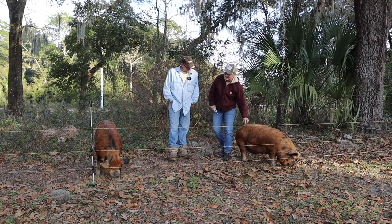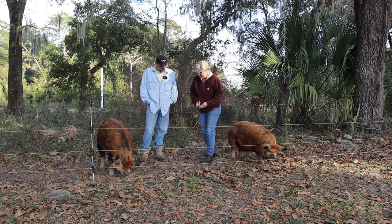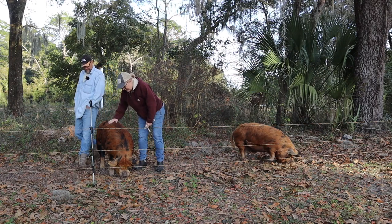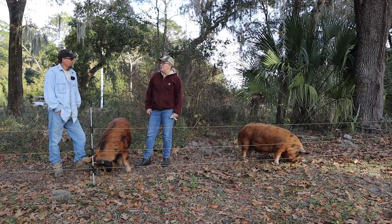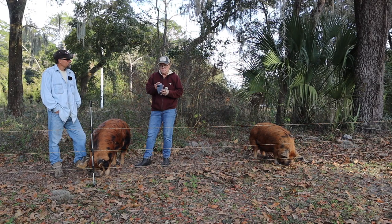We're going to take you along and show you how we feed them when we fill up their feed bucket. You can see they're really big, beautiful, healthy pigs. These are Idaho Pasture Pigs and I believe they were born in April - they're about eight, nine months old.